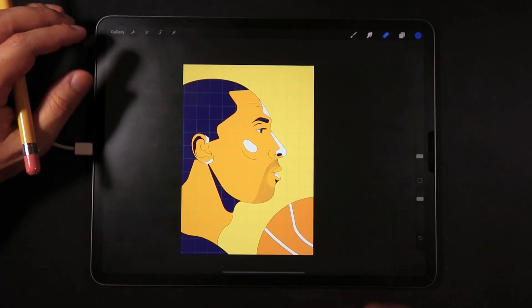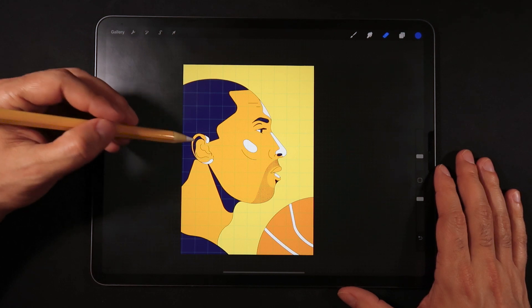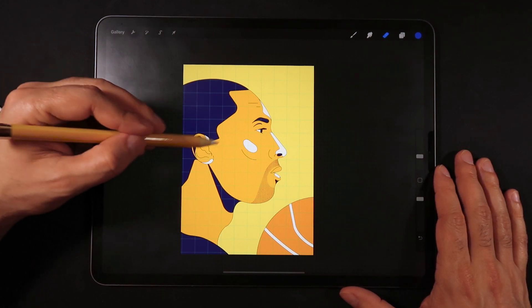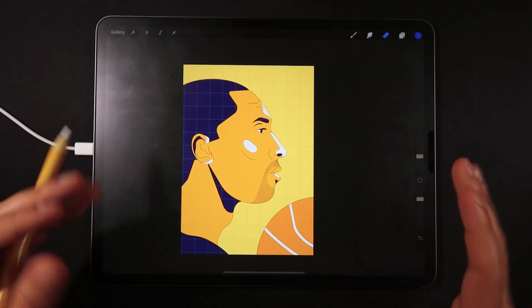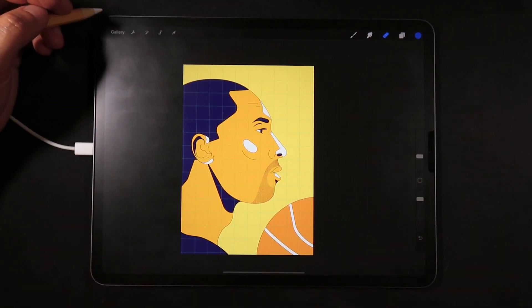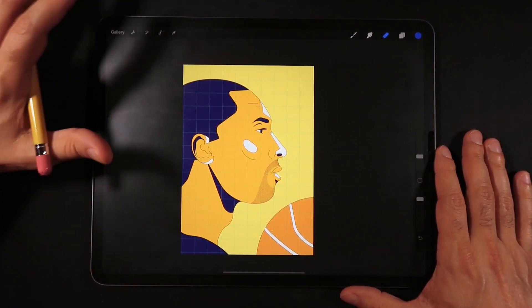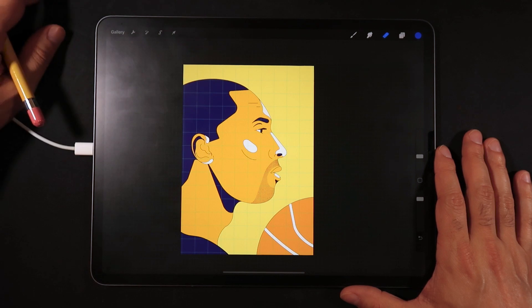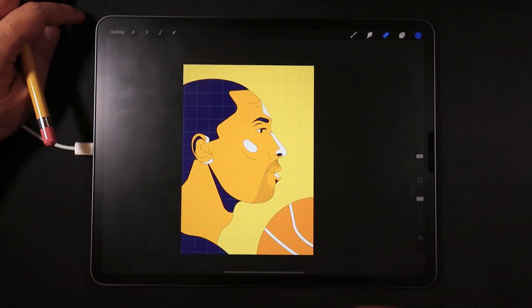Flipping the canvas is especially helpful for realistic illustration, because that's when you really start to see proportional issues — like the size of the ear relative to the eye and nose, or the length of the face. For very stylized illustrations like the ones I do on this channel, I don't usually use flipping as much, but it's a very powerful and important tool if you're creating more realistic drawings.